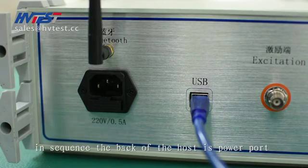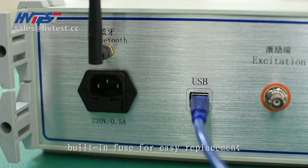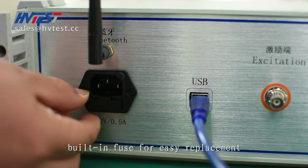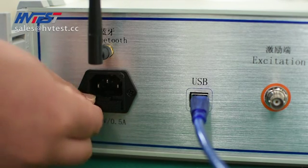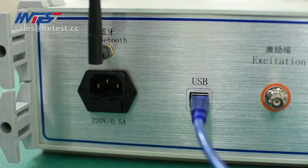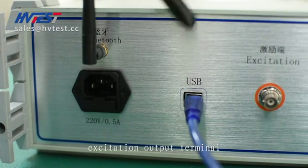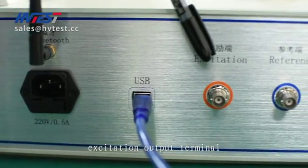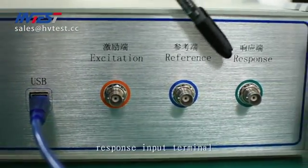In sequence, the back of the host has a power port with a built-in fuse for easy replacement, a communication part, an excitation output terminal, a reference input terminal, and a response input terminal.